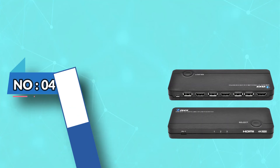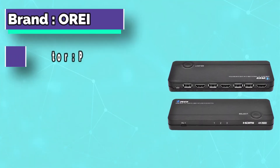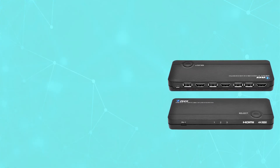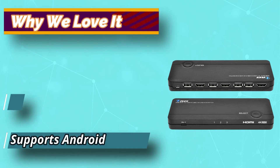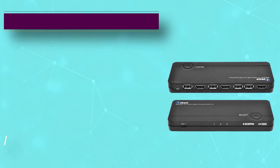Number 4: Auri Dual Monitor KVM Switch. The Auri KVM Switch looks very good compared to other options. Being built out of polished plastic, this device is neither as wide nor as thick as its competitors, but it still offers some great features. It offers 2 HDMI inputs, dual USB, plus 1 USB-C, and a resolution of 4K x 2K at 60Hz.